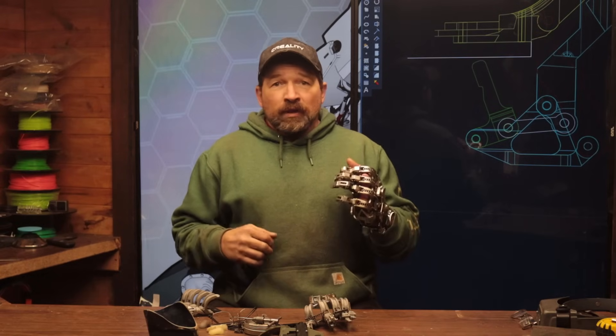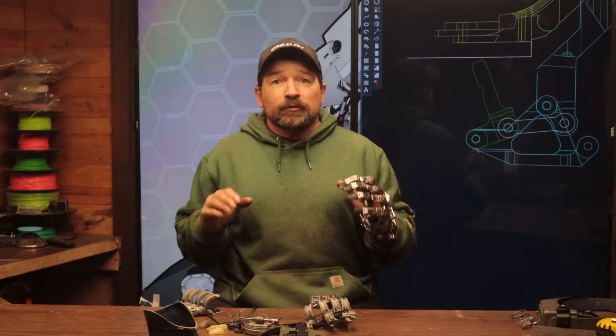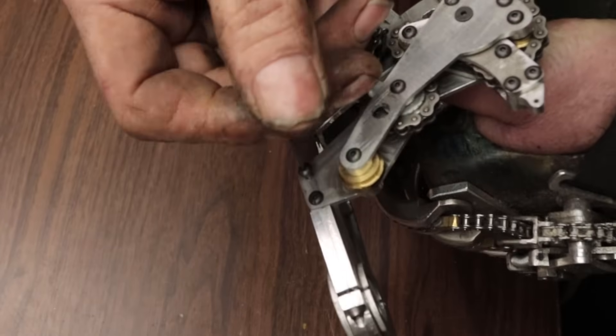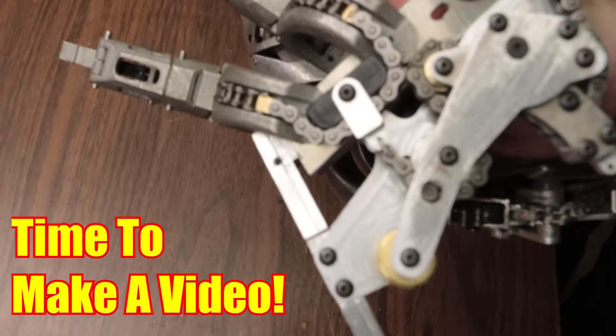Hello and welcome back to my channel. It's been a minute since my last video. It was starting to feel like I was making a video just because it was Tuesday and not because I had something really important to say. I try to really respect your time and not make a new video just because I managed to bolt a couple new parts together.